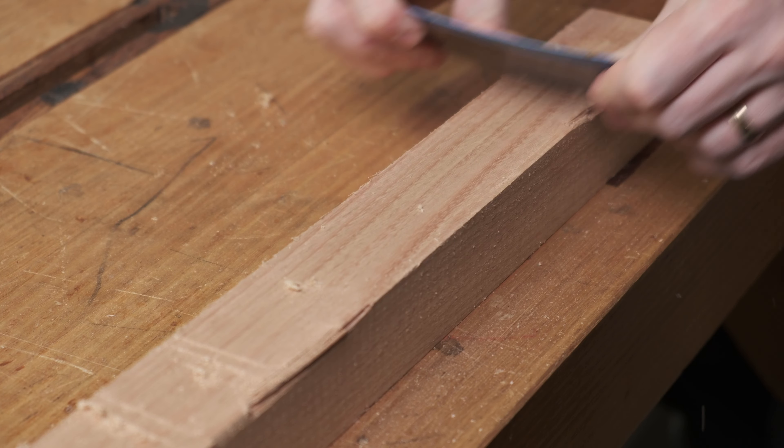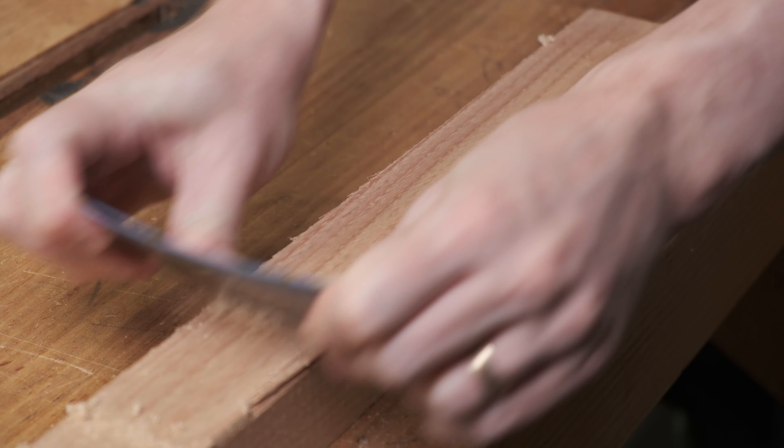A second baseline: a polished scraper at 90 degrees but no hook will cut reasonably, but there's still a fair bit of dust.